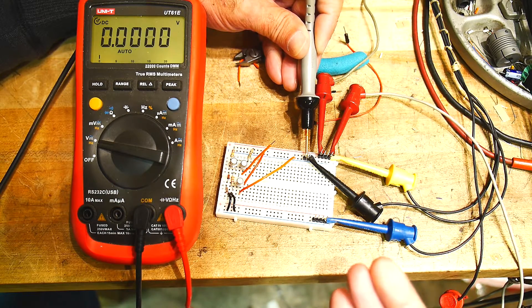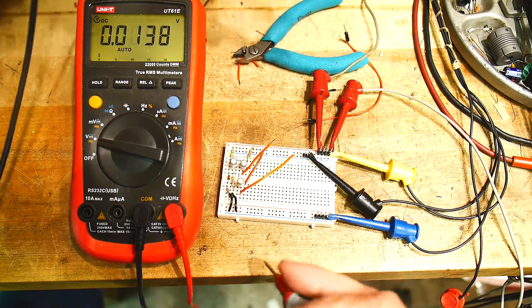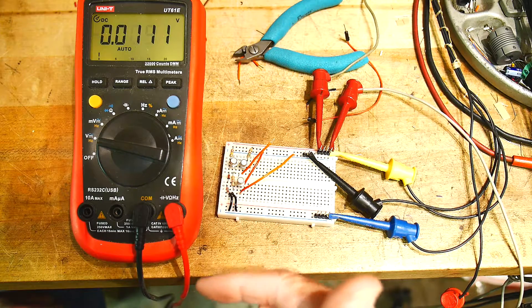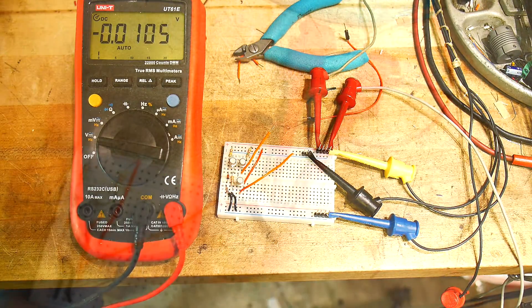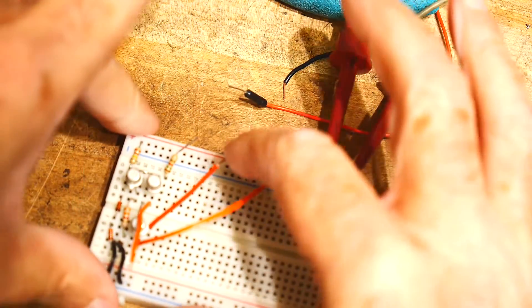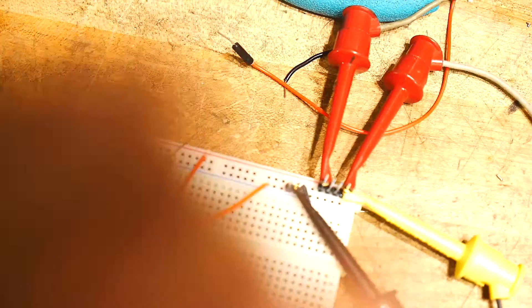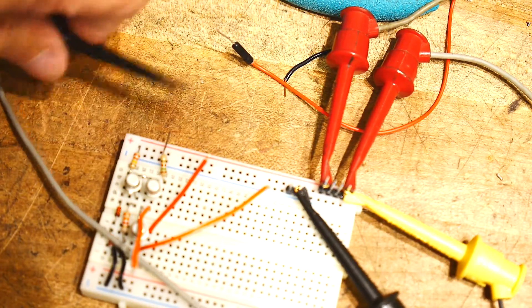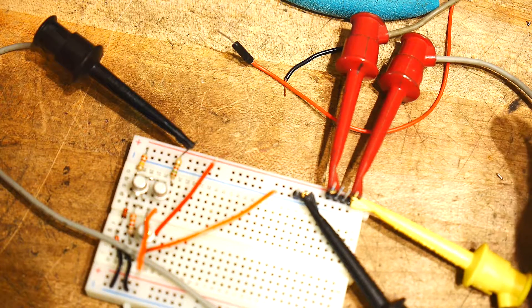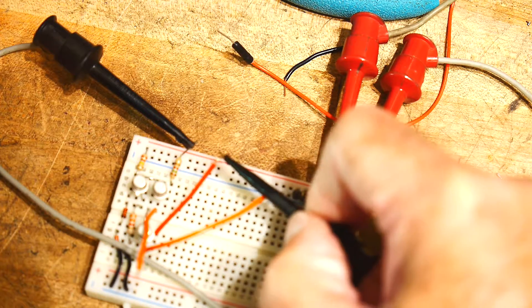We have a constant current source, so that current is going somewhere — either through one of the transistors or both. Let's put current meters on those two legs: one through the 15k resistor and one through the hardwired wire. I've disconnected both collectors and I'm inserting current measurement on the 15k side and on the hardwired collector side.